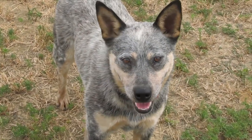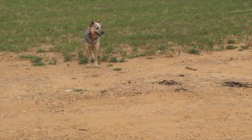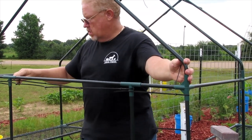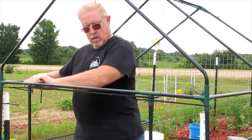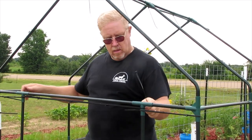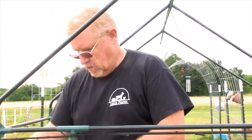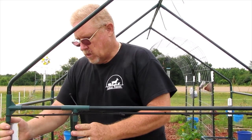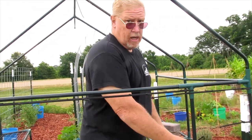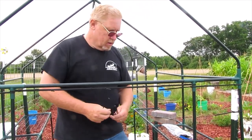Ed, what are you doing with the zip ties? Reinforcing this. That's an interesting shirt you're wearing, Ed — who is it? Rick from Lala Farm down in Florida. Lala is his wife's name — the farm is named after her.